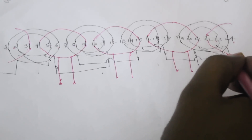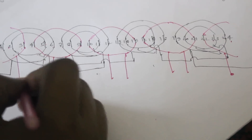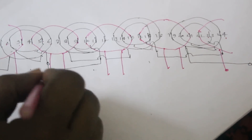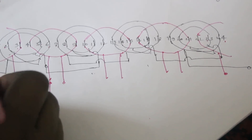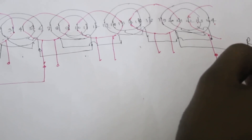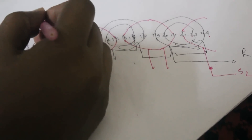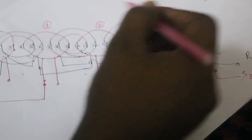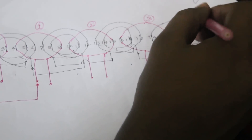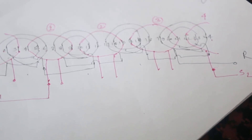Slot 21 connects to its terminal. This gives us 4 coil starting terminals and 4 finish terminals. The first start is Start 1 and the last is Start 2. The 4 coils are connected in sequence: first, second, third, and fourth.